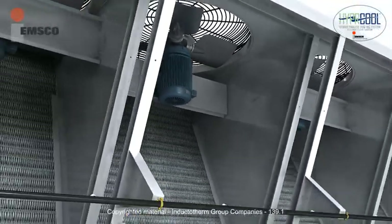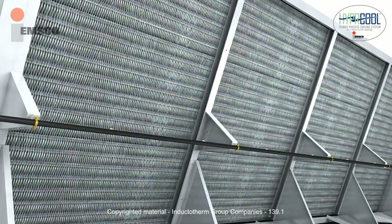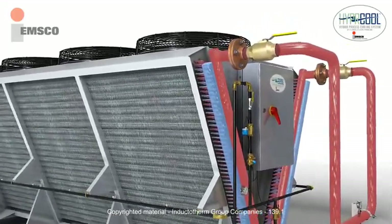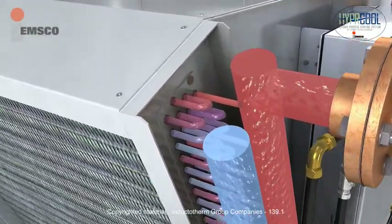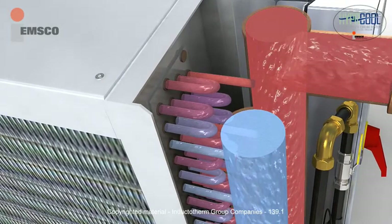The rugged structural design dampens vibration and improves overall noise reduction. The coils situated on both sides of the unit are constructed of copper to effectively reject heat and provide corrosion protection. Coil fins are constructed of aluminum alloy and polyester coated for maximum heat transfer and long-term corrosion protection.